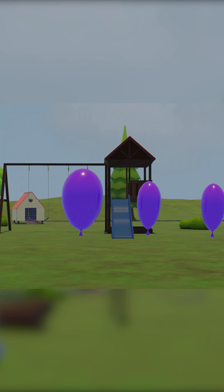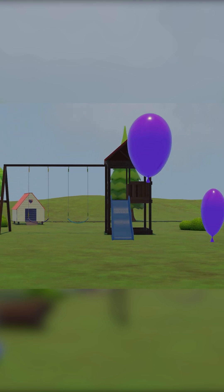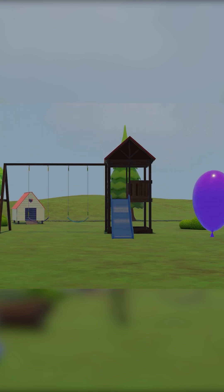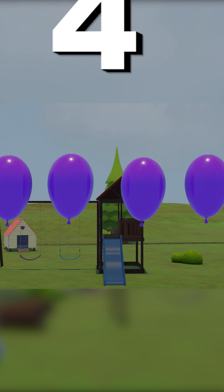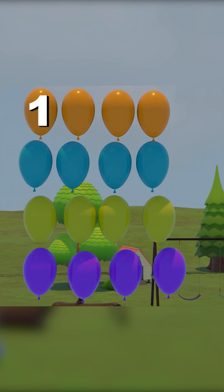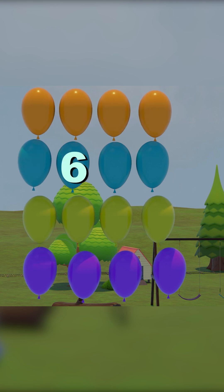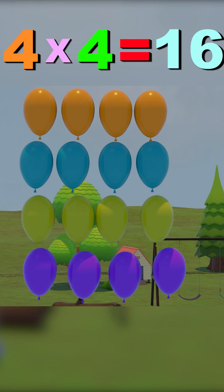One, two, three, four. One, two, three, four, five, six, seven, eight, nine, ten, eleven, twelve, thirteen, fourteen, fifteen, sixteen. Four fours are sixteen.